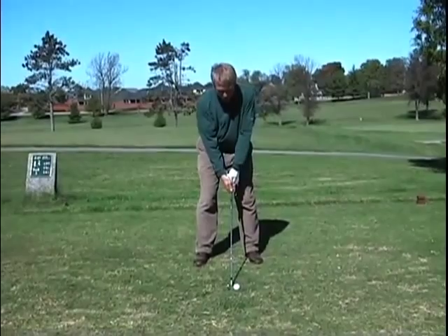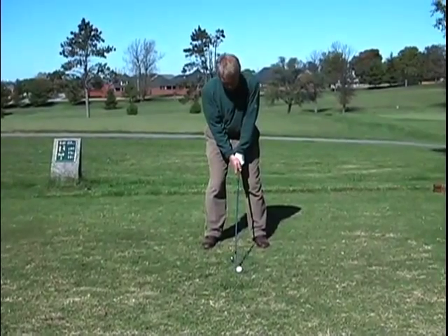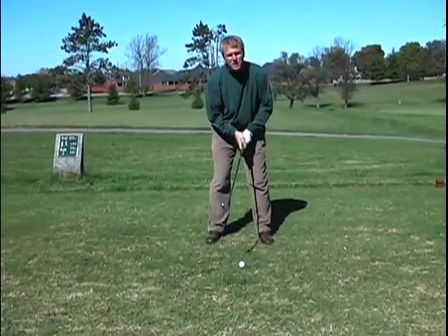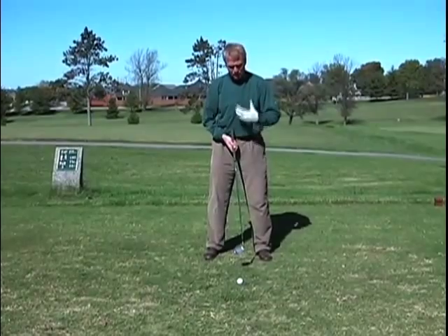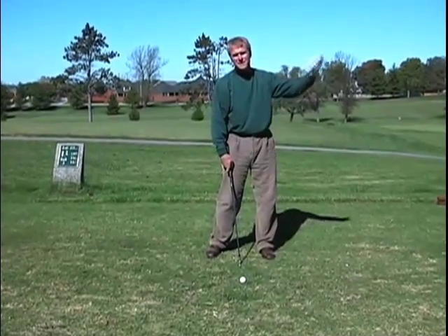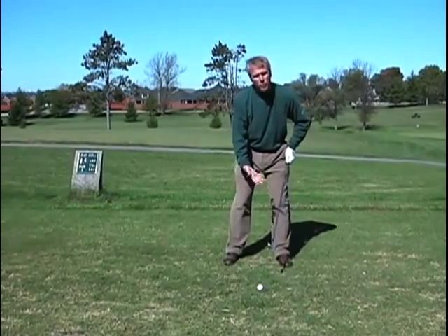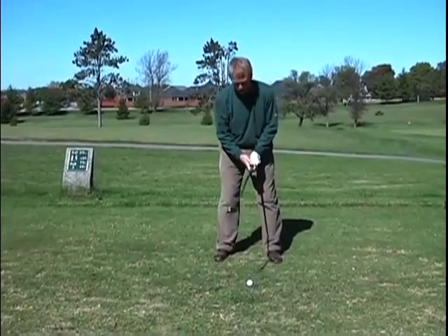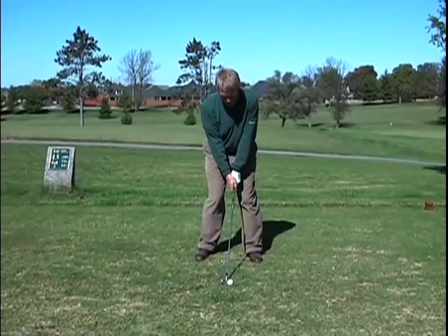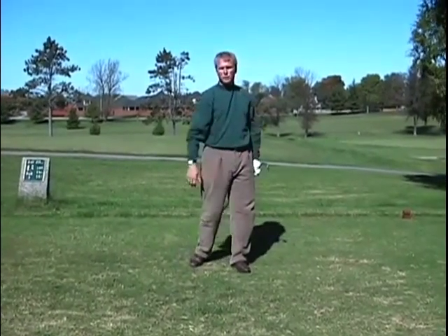In order to hit a draw, when we set up, right before we take the golf club back, what we want to do is move our left foot in towards the golf ball a little bit, keeping our right foot still. This gives us a little bit of a closed stance with your feet and your shoulders, and this will help you swing a little more inside to out to create that draw. So first, set up normal, then close your stance a little bit by moving your left foot in towards the golf ball. This helps to close the body up, so your golf swing will be more inside to out, helping you to hit a draw and correct that fade.